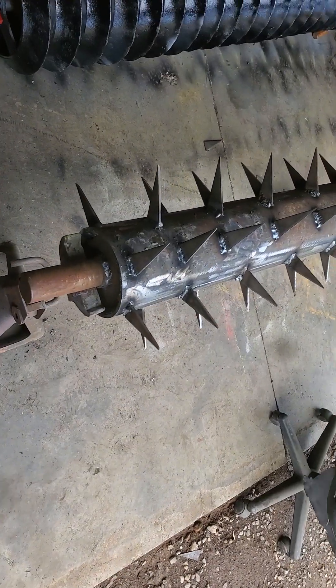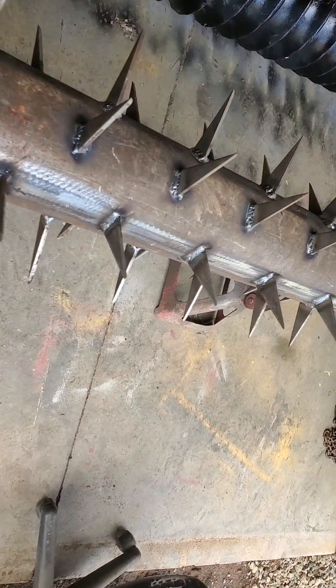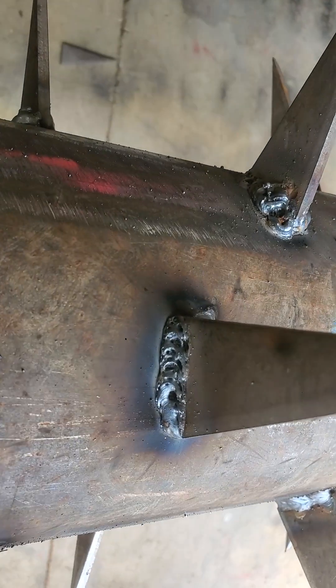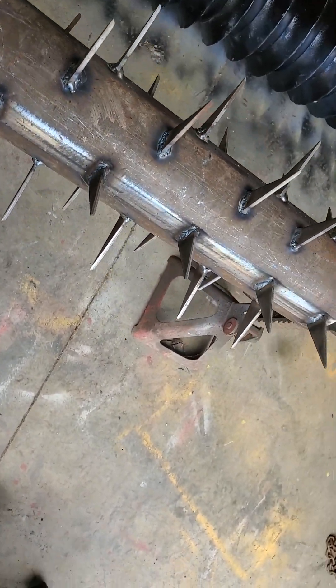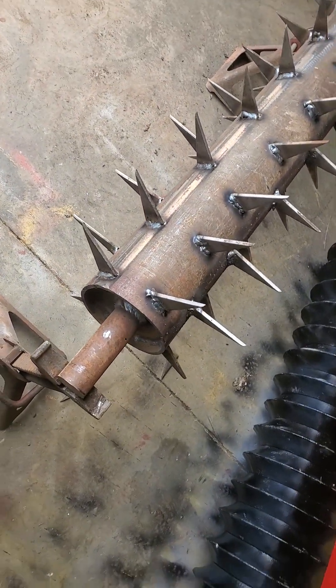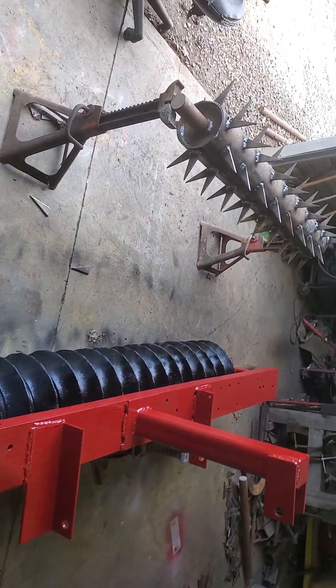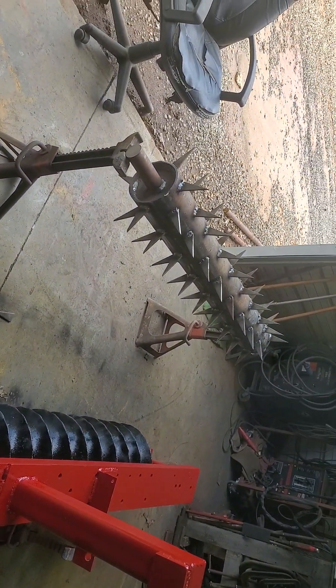I'm going to go get some more welding gas; I just about ran out. As you can see, if you zoom in, you start getting that wormhole porosity. It'll hold, I'm sure, but it doesn't look good when you start running out of gas. I was in a hurry to try to finish it.